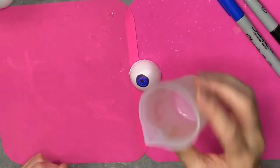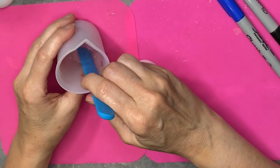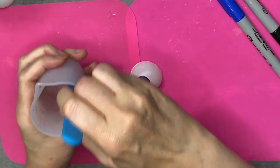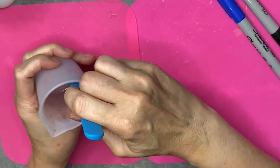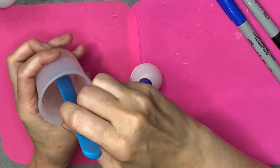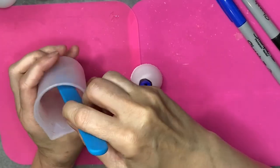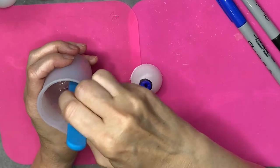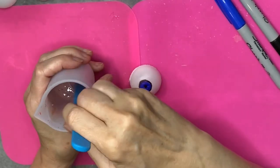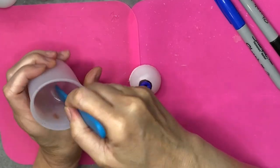Next thing we're going to want is our resin. I'm using a one-to-one epoxy two-part resin — by one-to-one it means you're using equal parts of part A and part B. Once you mix them together, that's where the reaction starts; before that it doesn't really matter if you keep them separated. You just need to mix them up for a little bit, make sure they're good and mixed. It's really easy in these silicone containers because you can mold them around your hand so it's easier to scrape all the areas.